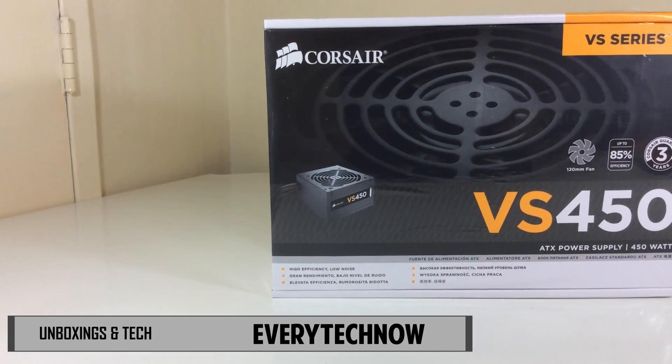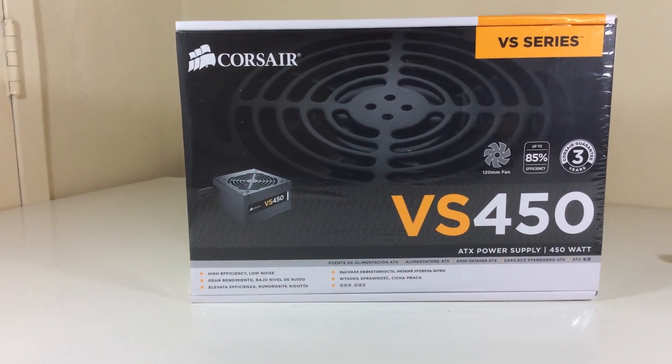What's up guys, today I have an unboxing and review of the Corsair VS450 power supply.